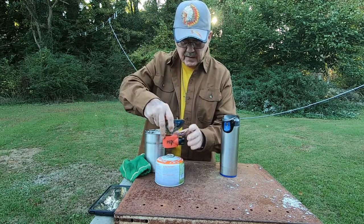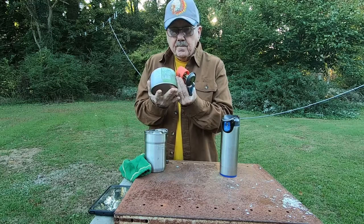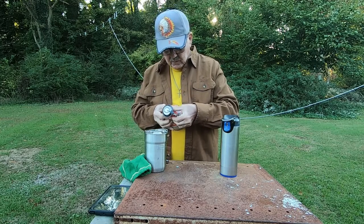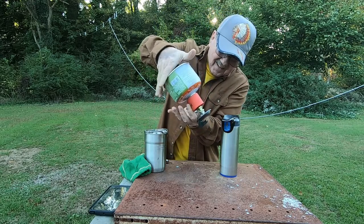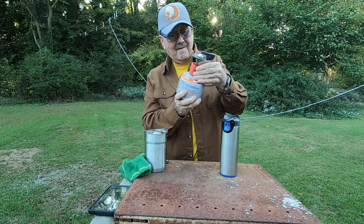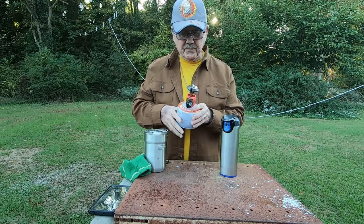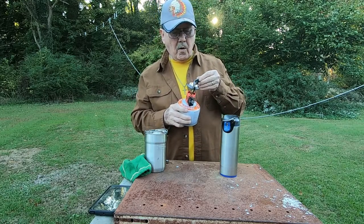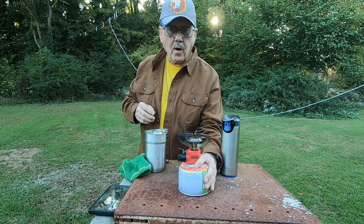I'm going to take this little stove and I'm going to put it on my fuel canister — just like that. And we'll pull these around. This little stove is a Peak One and it came from Walmart, and it seems to work pretty good.